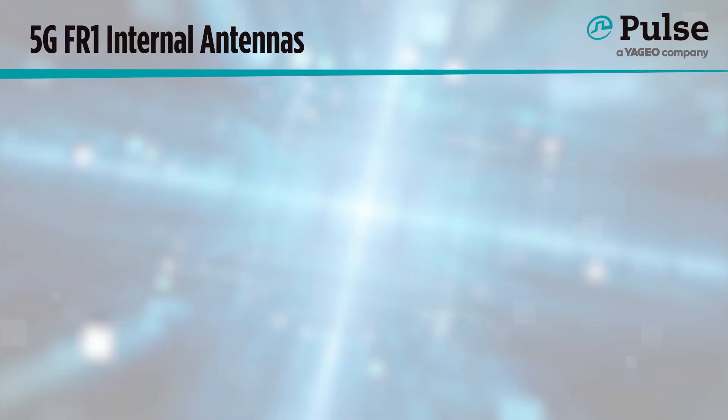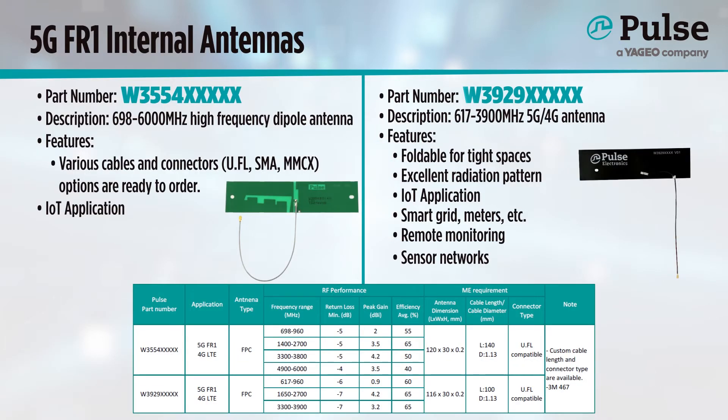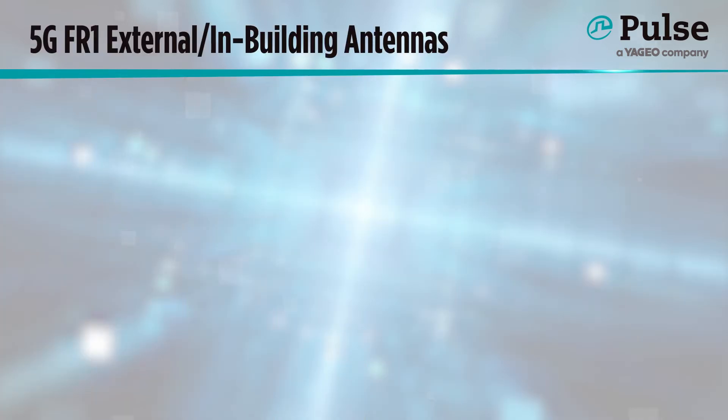Next up are antennas for products requiring an internal solution that isn't embedded. These flexible antennas can be folded around the contours of the plastic housing of a device, so that they may be applicable even in devices too small for the recommended PCB length of the W3415. The W3554 performs well from 700 through 6,000 MHz, while the W3929 performs well from 600 through 4,000 MHz. The standard models have a U.FL compatible connector, but we can produce these with various cable lengths and connectors as required. They feature mounting adhesive for easy manufacturing into the device, even on corners, and they work well for more compact devices and in the IoT world.